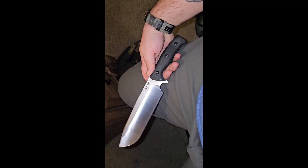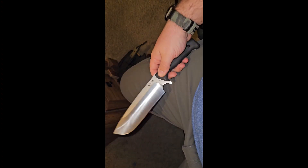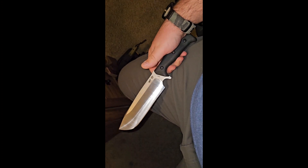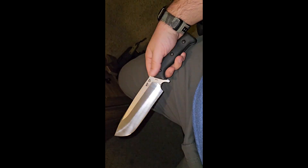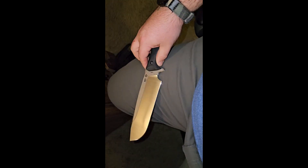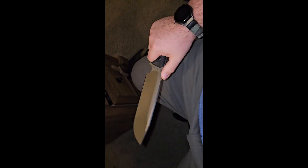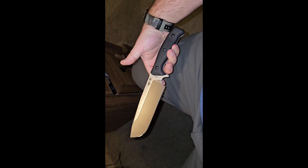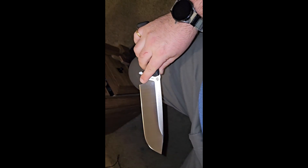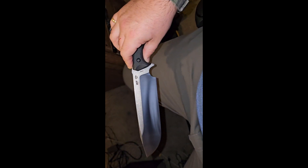I completely forgot to tell you guys — the price on the Mountain Lion from Work Tough Gear was $219 plus tax, so like $240 at most. I got it from DLT Trading. You can use any source of payment on DLT Trading, but on Work Tough Gear's website for most of their knives, you can only use PayPal to buy directly from them. A lot of other sites carry their knives — DLT Trading I trust. I wanted to throw that in there at the end. Have a good week guys.